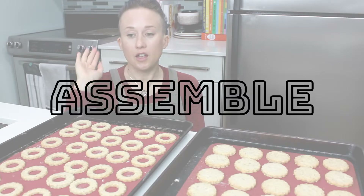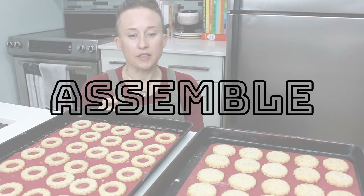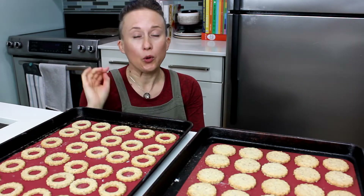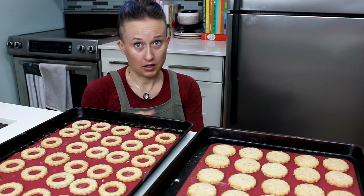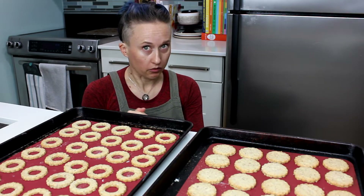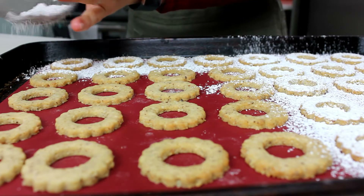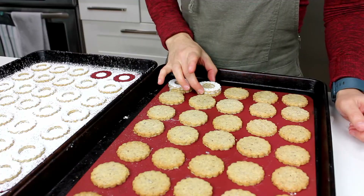The Linzer cookies are all baked up. The ones with the holes took less time than the ones without. The moment you start to see color on them, pull them — you don't want to over-bake these. Dust the ones with the holes with icing sugar, then try to match up a top with a bottom.